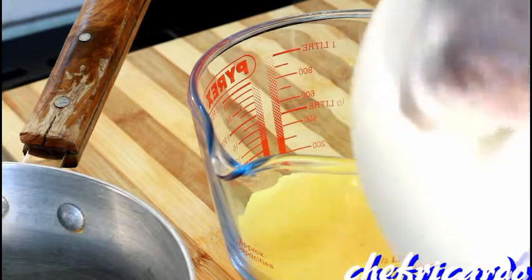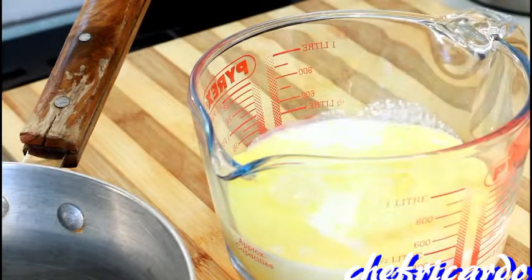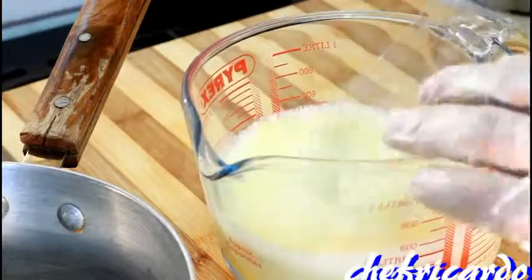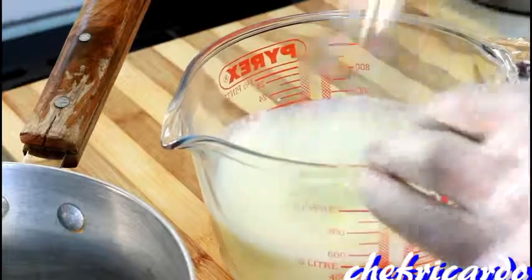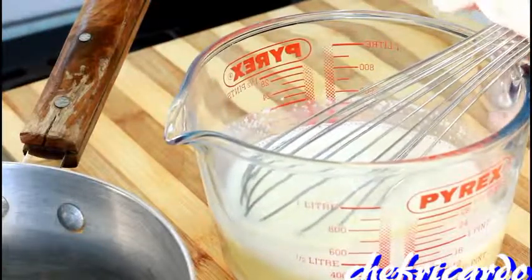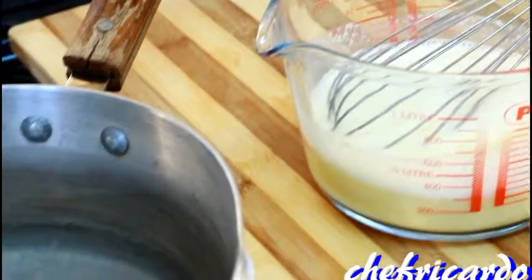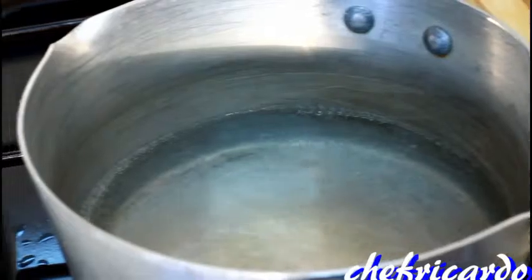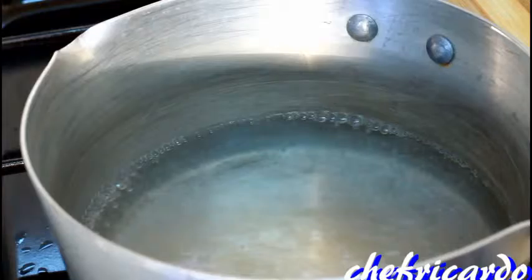Then put some Ola milk and give it a mix. A little bit of Ola milk inside of it. Then, as you can see right here, the pot of water is starting to boil.